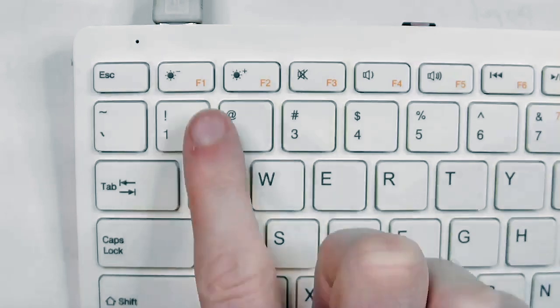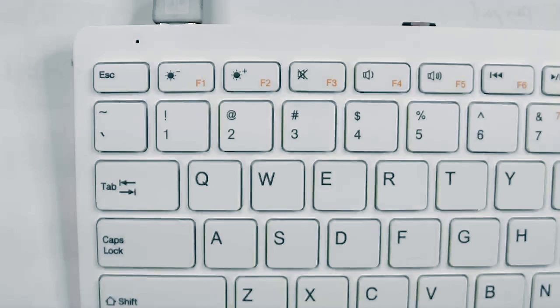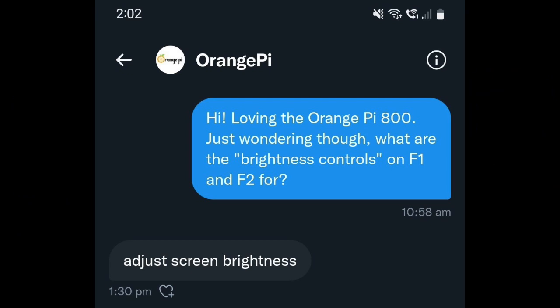A huge thanks to one of my colleagues from the commercial retail side of our hobby for passing this on to me. They did a bit of digging on Twitter — they noticed the Orange Pi 800 has brightness controls on the function keys and speculated about what these could be used for, considering the product does not come with a display. So they reached out to Orange Pi and got a response — first prize there in the state-the-obvious competition.